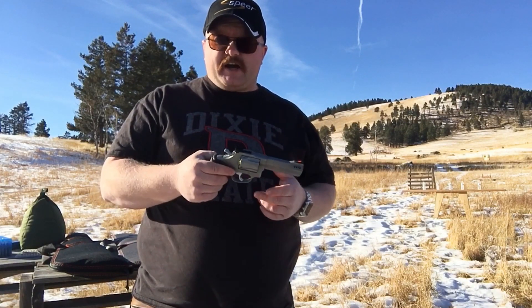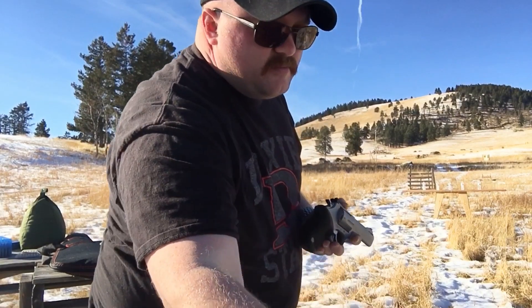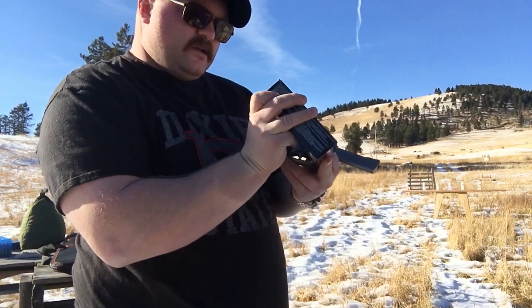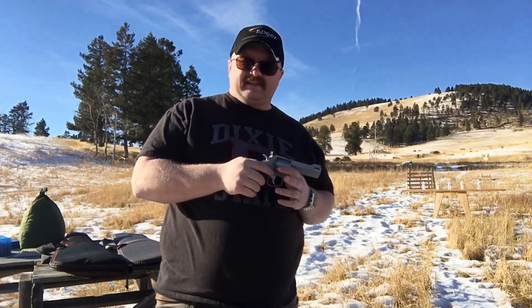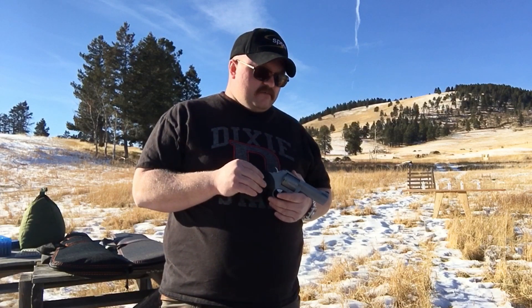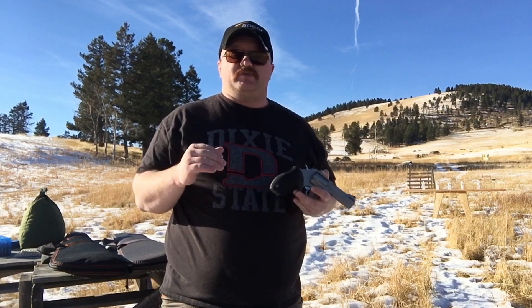This is going to be the first couple shots and I'm going to experience it with you guys on camera. I did pick up some Fiocchi 44 Special 200 grain SJHP, 50 cartridges. Last time I only tested Hornady Lever Evolution 240 grain 44 Magnum rounds — I only tested 20 of them, and that's where I had all those issues in part one.